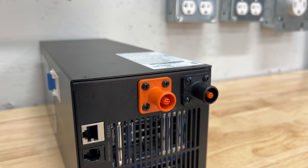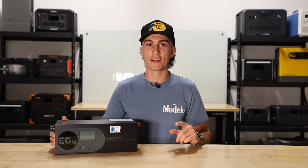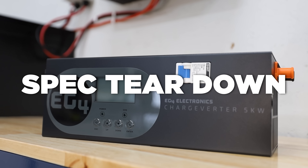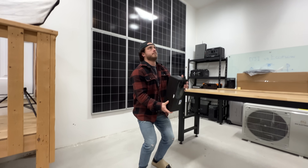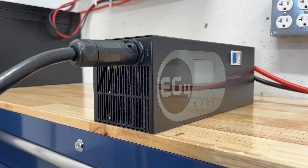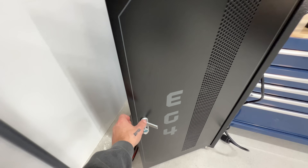Before we get into what this is, how it works, and why you would consider putting it in your setup, we're going to hit you with a super quick 60-second spec teardown. First up, this thing obviously passes the tiny baby lift test — it weighs a total of 13 pounds. It's about the size of a tiny baby's arm. This is a 48-volt battery charger rated for 100 amps and has a maximum output of 5,120 watts, which is the exact same size as most standard server rack batteries.